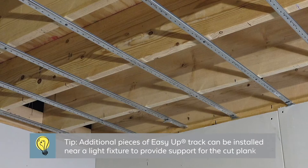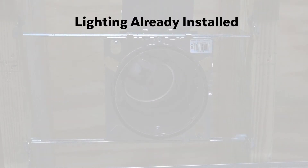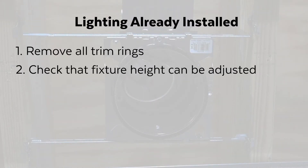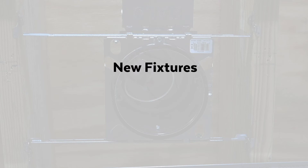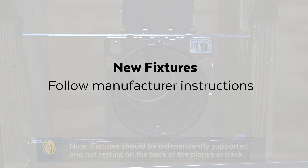Install the Easy-Up track and clip system per the installation instructions. If lighting is already installed, remove all trim rings and check to make sure that the fixture height can be adjusted. If new fixtures are being installed, do so per the recommended manufacturer instructions.